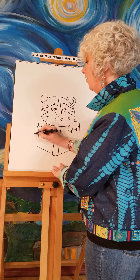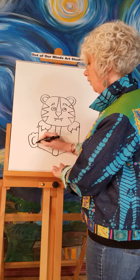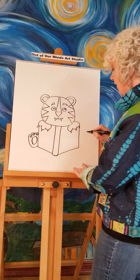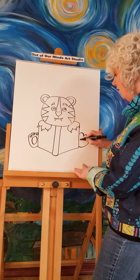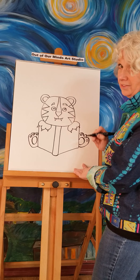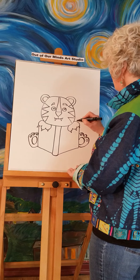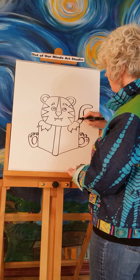Now we've got our tiger, his paws, and the book. Down here we're going to put his big feet and give his feet some little pads — little toe pads and a little heel — and do another foot on the other side. And you know what? This tiger is missing his tail, so let's give him a tail and put some stripes on it.